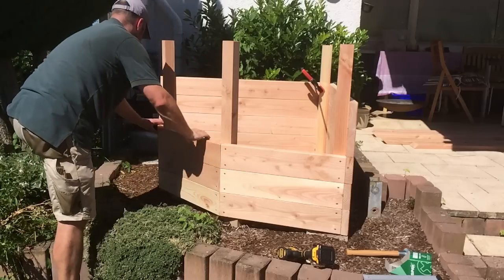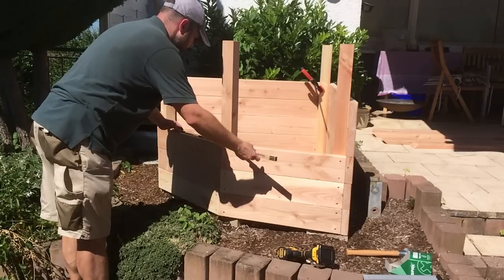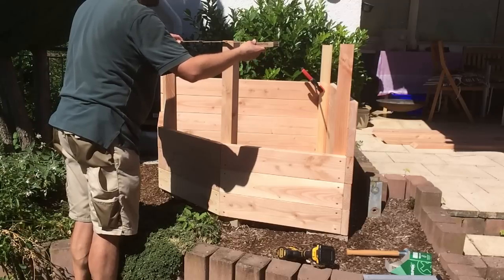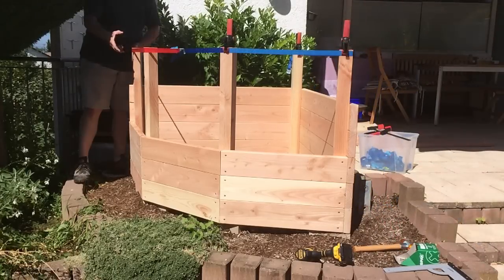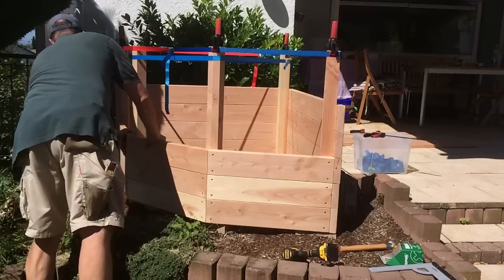At this point I realized there was a problem because the gaps between the front boards kept getting wider. After some measuring, I realized that the posts — especially the two front ones — pointed outwards towards the top, and therefore the distances between all posts kept getting longer towards the top. To fix that, I used some tightening straps to pull them back in.